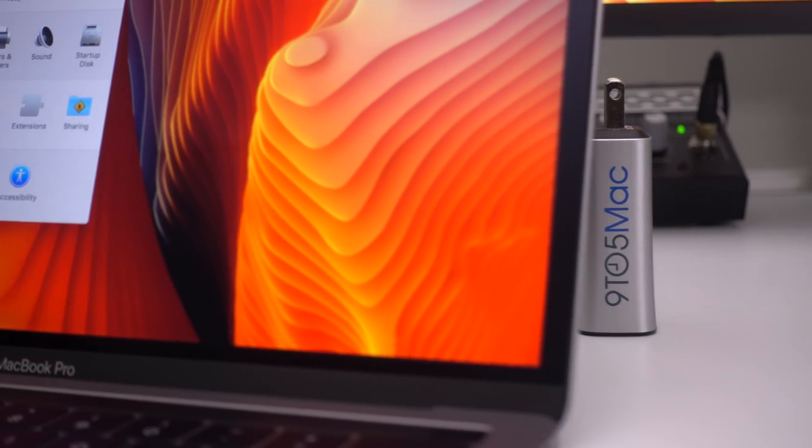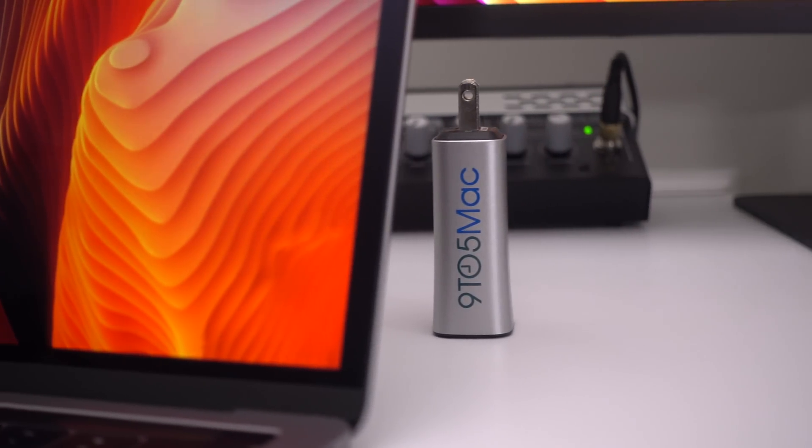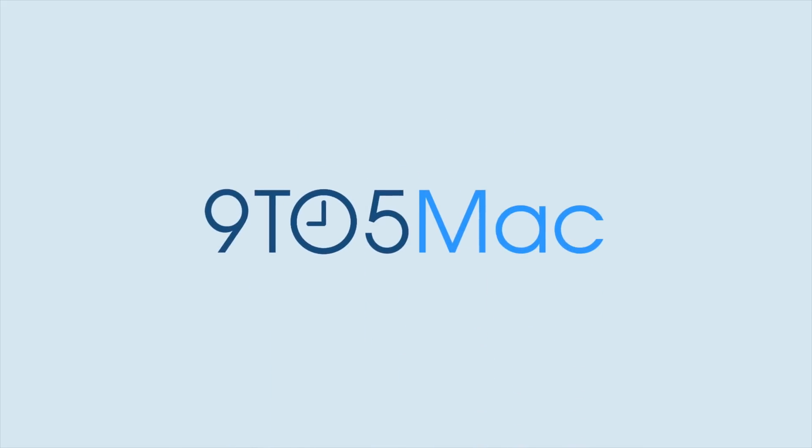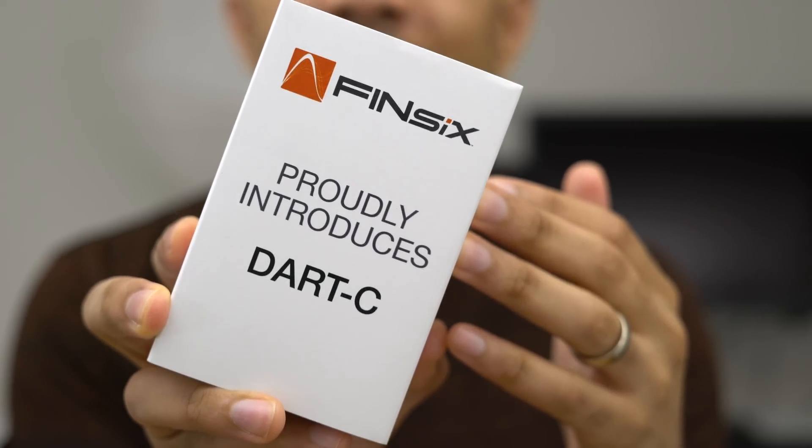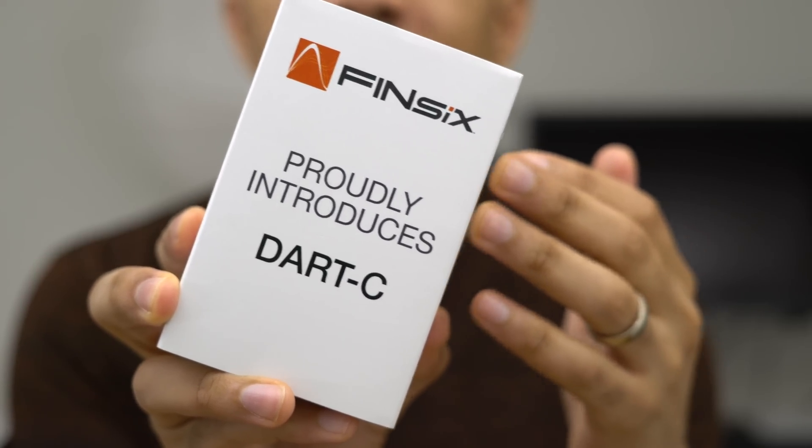Hands on with what is being billed as the world's smallest laptop charger. This is Jeff Benjamin with 9to5Mac. We are looking at the Dart C.